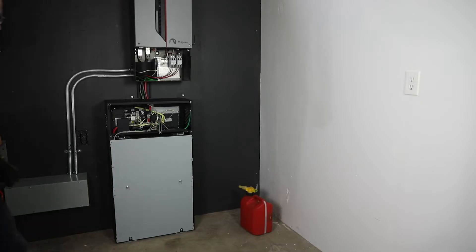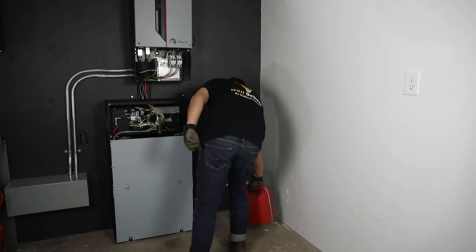Electrical equipment can pose a shock hazard. Ensure to utilize insulated tools, remove wearable metals, and wear protective gear. Note: ensure no flammable liquids are stored around the equipment and the area is clear of debris.